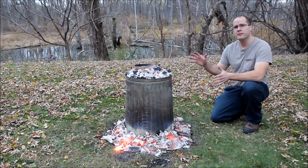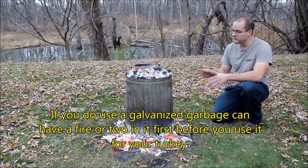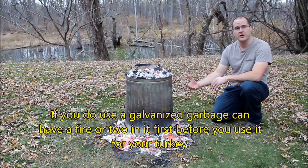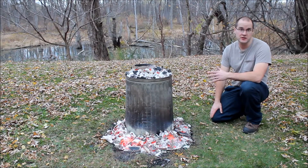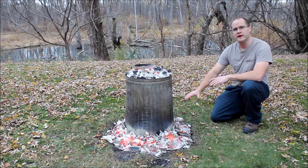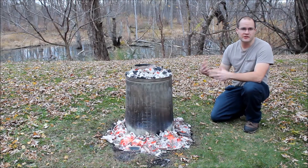A few things to remember when you're making your garbage can turkey: I don't recommend using a galvanized garbage can, but if you do, you want to have a fire inside the garbage can first to burn off the galvanization. That stuff is toxic and you don't want it going into your bird, and you don't want to be breathing the fumes either. You want to try to find a stainless steel or aluminum garbage can. Make sure you put aluminum foil down first to try to eliminate any dirt getting into your bird.